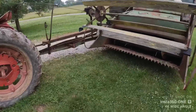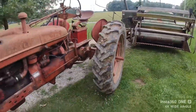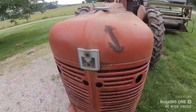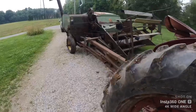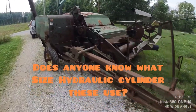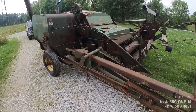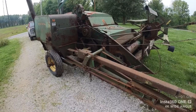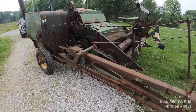We're gonna get in here, clean her out today, make sure we're in good shape. I've got her hooked up to the Super H. We'll take all the inspection covers off, put it through its paces a little bit, getting ready for fall.